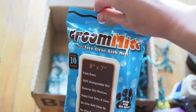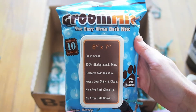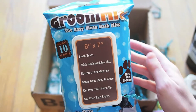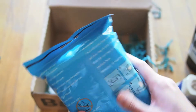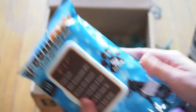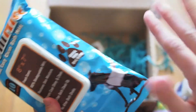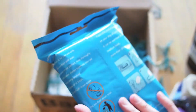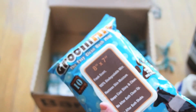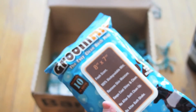And then this last thing — a Groom Mitt, the easy clean bath mitt. 8x7, fresh scent, 100% biodegradable mitt, restores skin moisture, keeps coat shiny and clean, no after-bath cleanup, and no after-bath shakes. I absolutely love these cleaning things — I actually buy similar ones already, but I've never seen this particular type, which looks pretty cool. It's a mitt that you put on your hand that slides over your hand so you can clean your dog's fur, paws, or whatever.